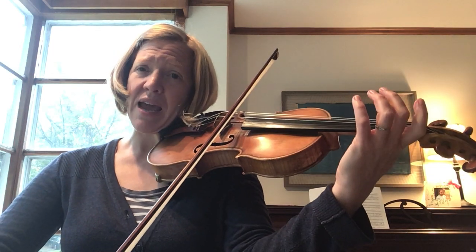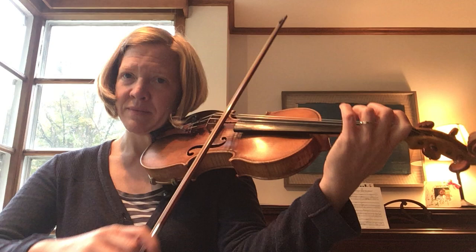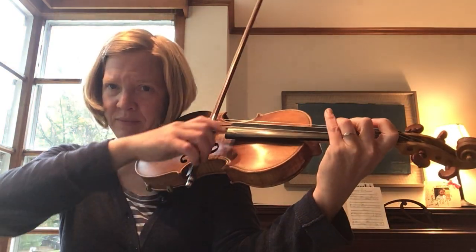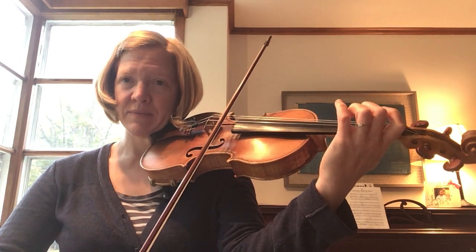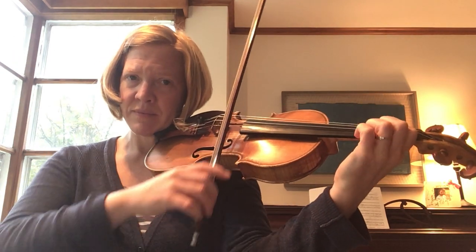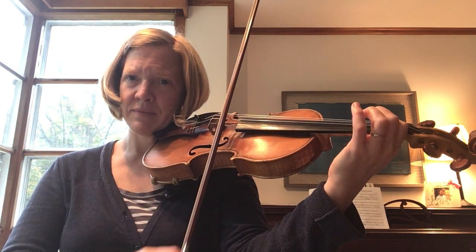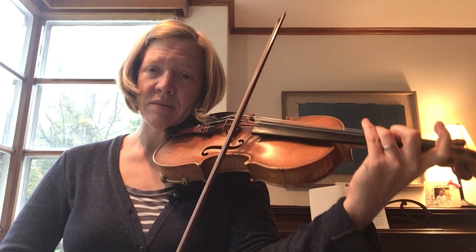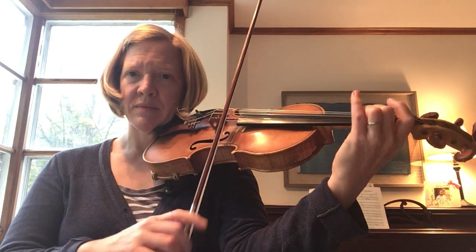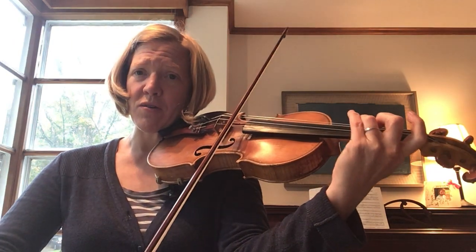Repeat. Open A up — loud, soft, slow bow.